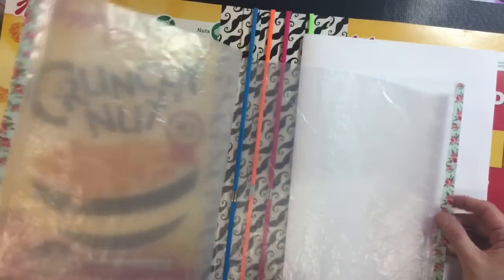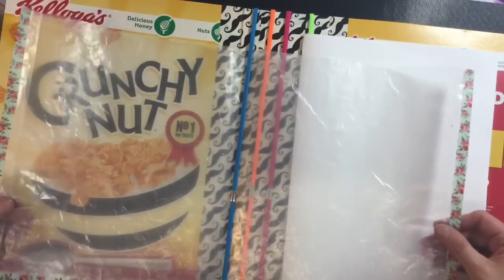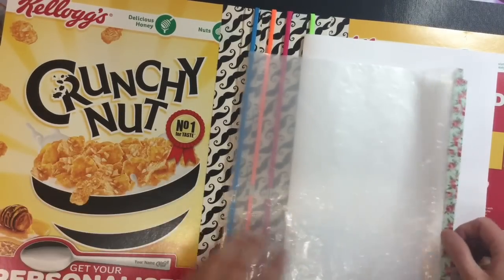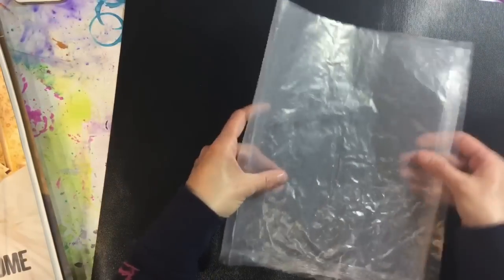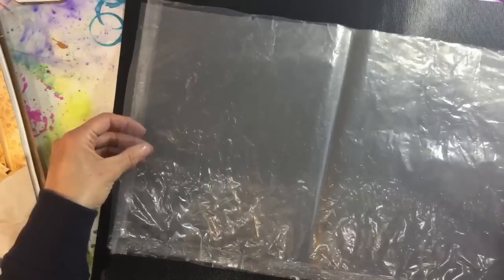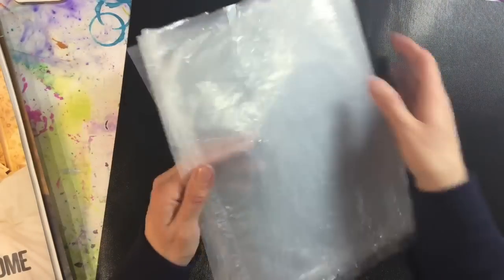I've added a pocket here to store focal images, because I'll be cutting focal images out and need something to store them in. This is the inside of a cereal box - I've grabbed two of them and just taped them together with washi tape on three sides, then folded it in half so I've got two pockets to use for focal images.